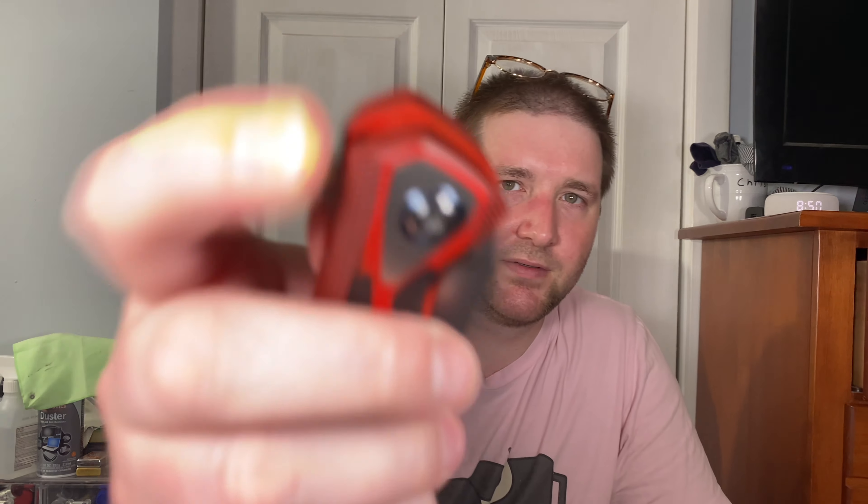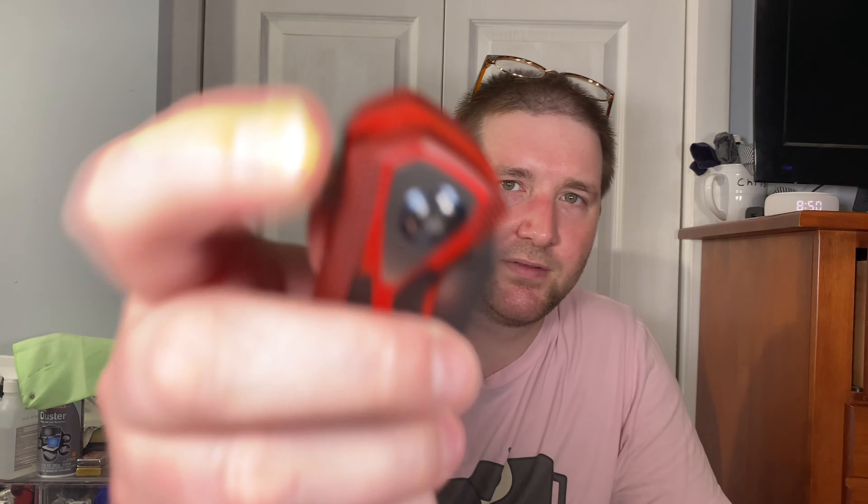For cutting: 154CM, pretty thin blade stock, comes down to a good edge. I didn't cut much with it but Justin takes care of his edges very well. It cuts really well — it's a good cutter, no issues. Thin enough behind the edge. I wouldn't complain about it at all.